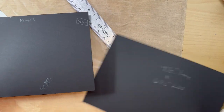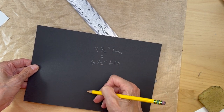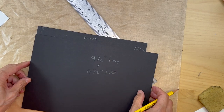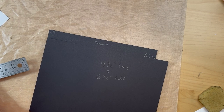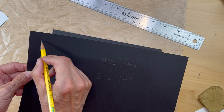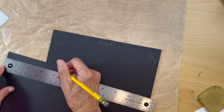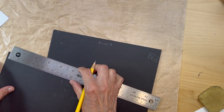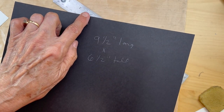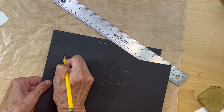You are going to cut a piece nine and a half inches long by six and a half inches tall. Once you get that cut, you are going to cut a piece that is four inches in from this side — so measure four inches and cut it. I'm going to put that in my trimmer and cut it right here at four inches.